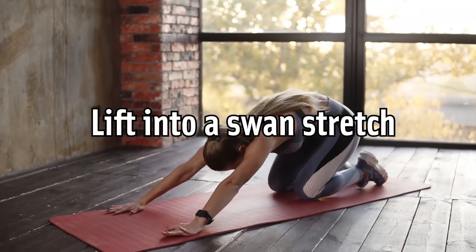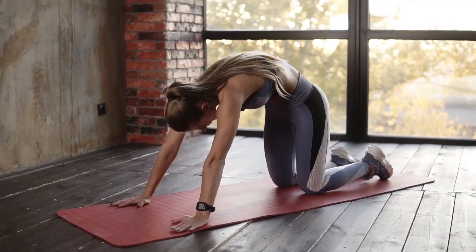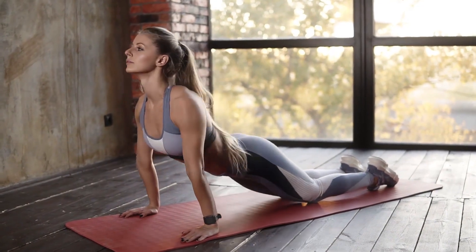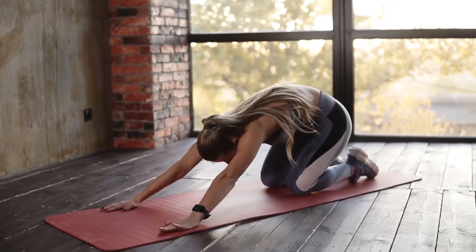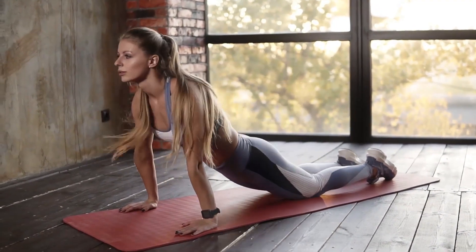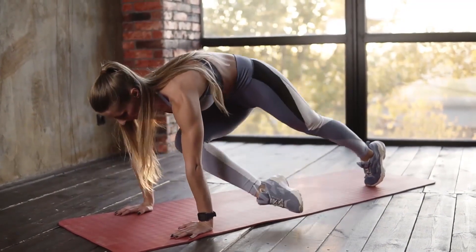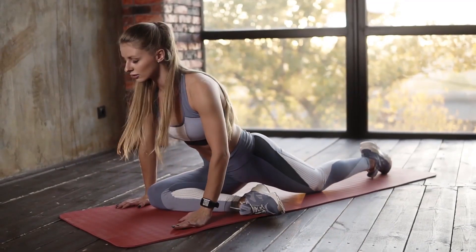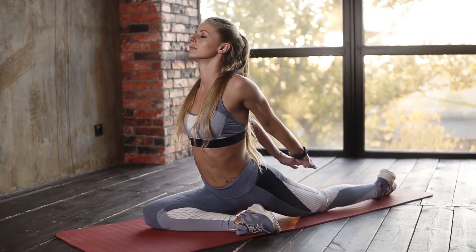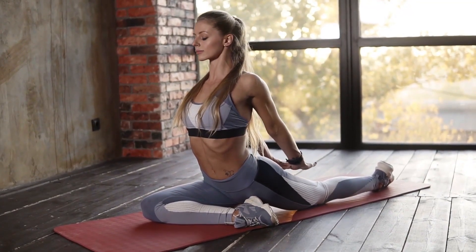Lift into a swan stretch. The swan stretch is an adaptation of a yoga and Pilates exercise that really opens up your chest as well as stretching your back and core. Start this stretch by lying on the floor on your stomach with your legs extended behind you. Bend your elbows and press your palms into the floor on either side of your shoulders. On an exhale, press up to extend your arms straight. Keep your shoulders back and down so they are rolling away from your ears. Try to draw your shoulder blades together, grounding your hips into the floor. Feel the stretch in your chest. Hold the position for 15 to 30 seconds, then release back down to the ground. Repeat this stretch three to five times.